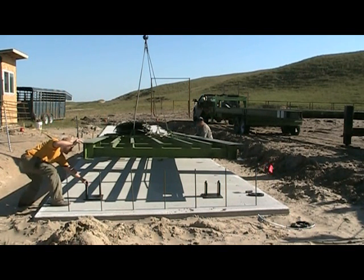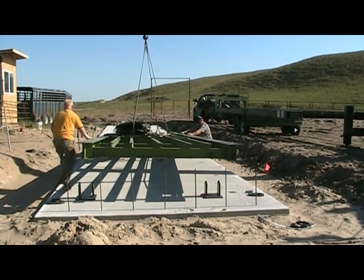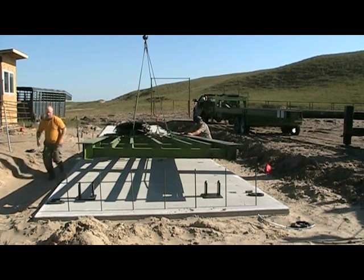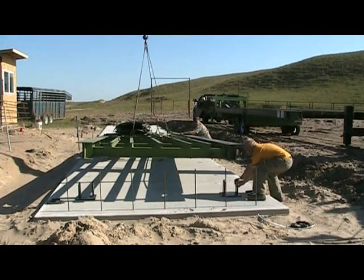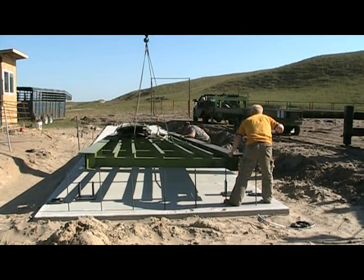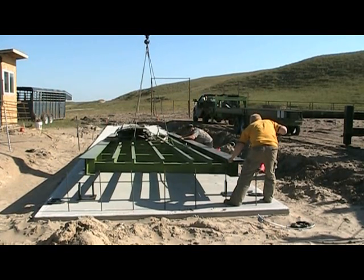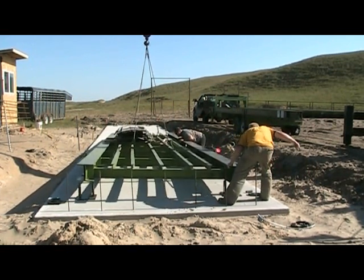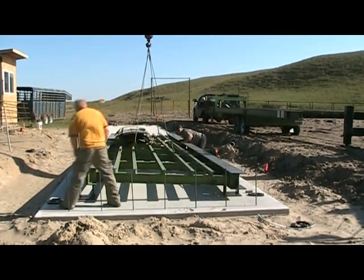Now you are ready to set your scale. Usually any large loader can be used to set these scale sections. In this video, the customer rented a crane. A 40-foot section is approximately 6,000 pounds. Be careful when setting the scale and adjusting the stance to not get your fingers caught. Straddle the large I-beam in the center of the stand. In this video, a 70-foot scale is being set. Any scale over 40 feet will come in two or more sections. Make sure when setting your scale, you face the side with the junction box towards the scale house.